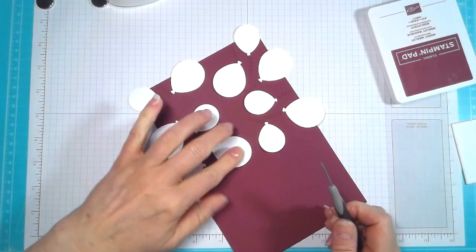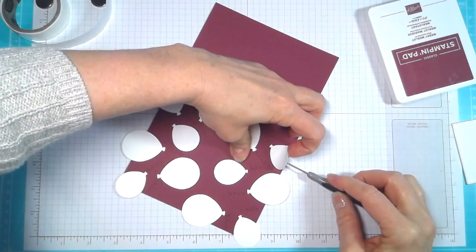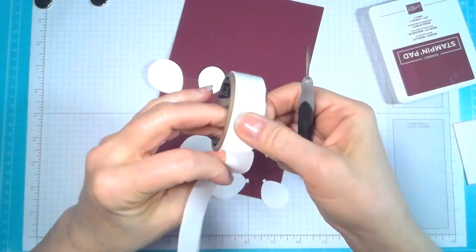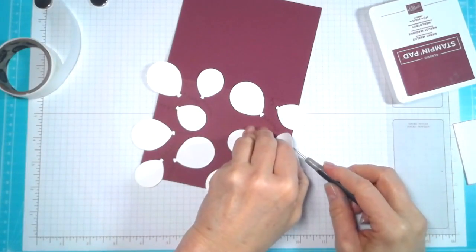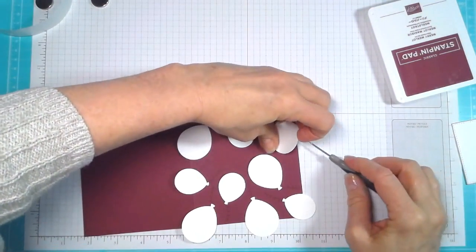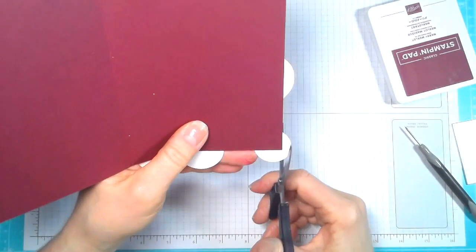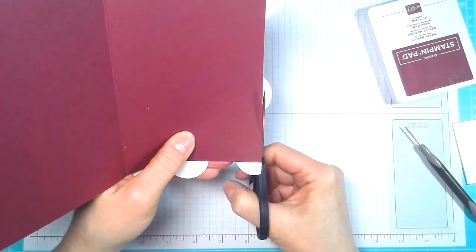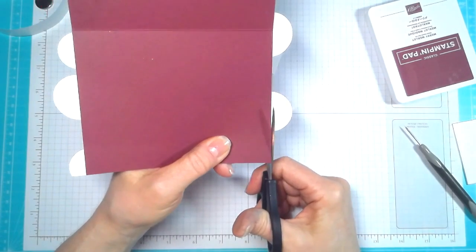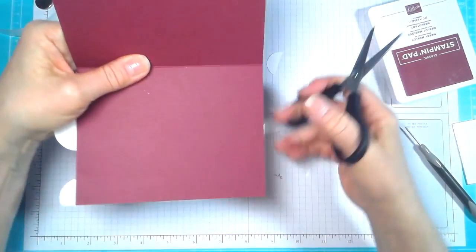You just want to make sure it doesn't move when you go to cut it. I've made that mistake one too many times. Now you can take your trimmer and cut it, or you can just do it with your scissors. I just go in with my scissors and cut this off — it's a super easy cut to do. You wouldn't believe how many times I've gone to make this video. All I could do is sit and laugh at myself — just don't give up, just keep going.